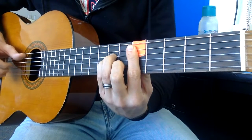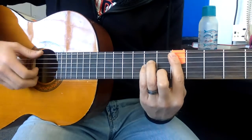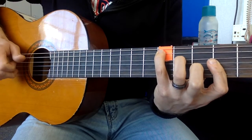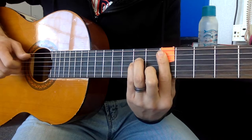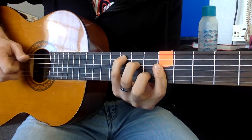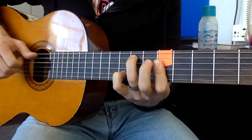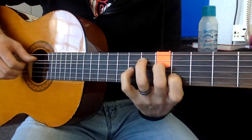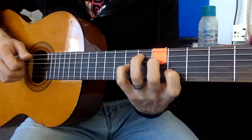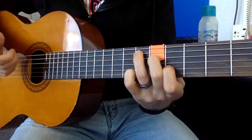Then D minor. We're using this kind of closed, A minor style chord — so from a C style chord, to an A minor style chord, to a C style F chord, C over E. This is a funky one — I'm calling this one an E flat major 7, and then E major.